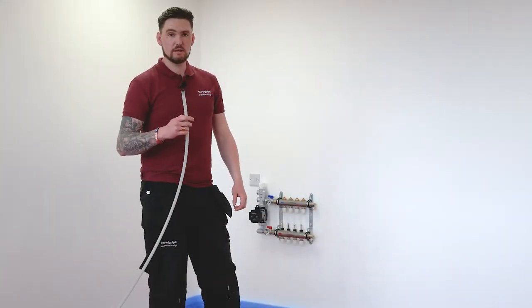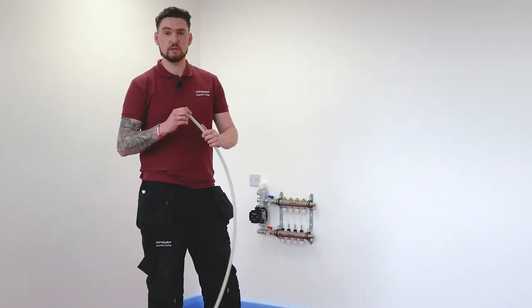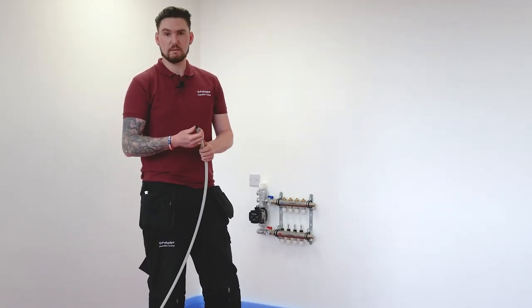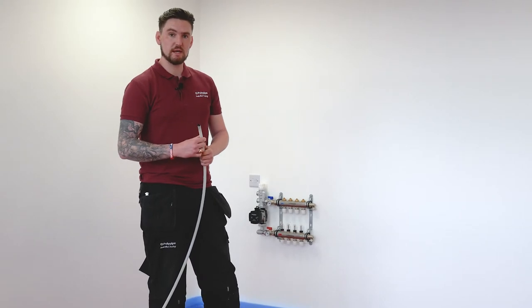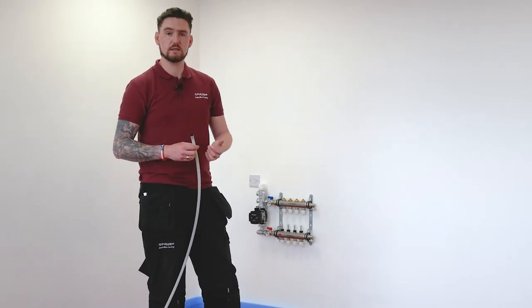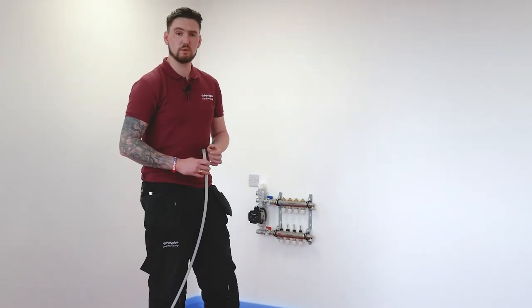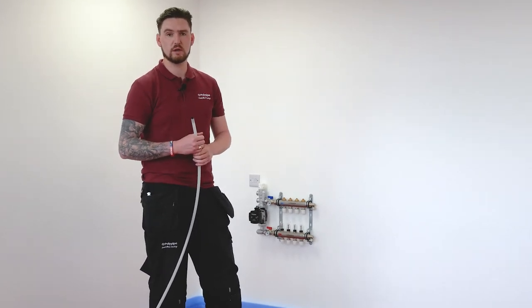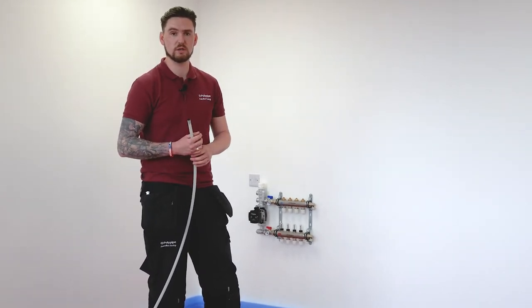Now we're ready to lay the circuit. As always we've ensured that we've cut the pipe square, pushed in a Polypipe plastic insert, and we're going to make sure when we push it into the fitting in the manifold that we get through the two clicks — the first one being the O-ring and the second one being the grab ring. Once we've pushed it in we do a tug test back to make sure it doesn't come out of the socket, which ensures the grab ring has secured the pipe.